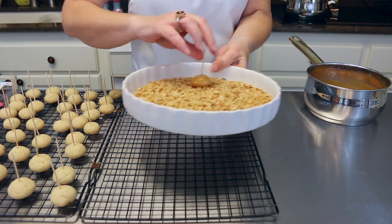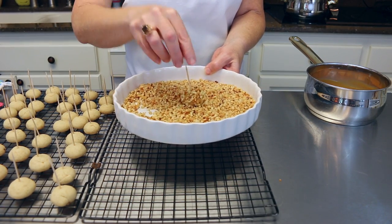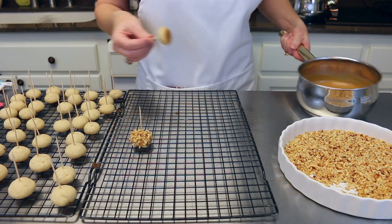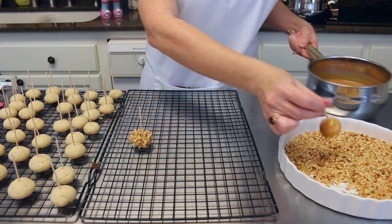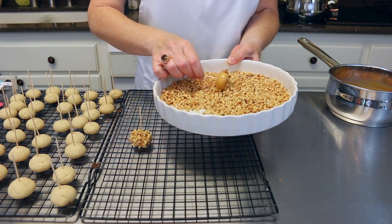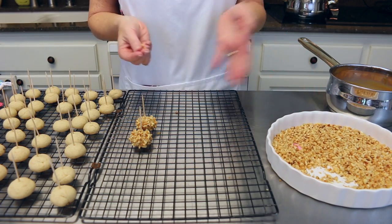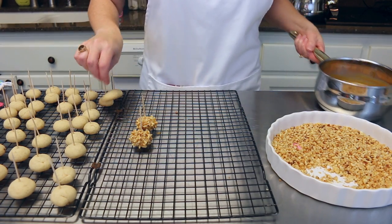Then I'm going to take it and roll it around in my chopped nuts. Oh my goodness, how stinking cute is that?! I am loving this — that's just awesomeness! These are so cute. I'll sprinkle some nuts on top there — cute, cute! That was fairly easy, so I'm just going to continue dipping and rolling my little cookies in the chopped nuts.